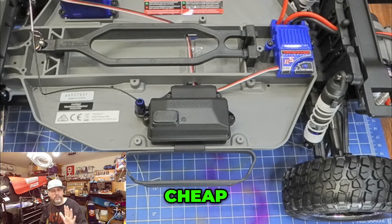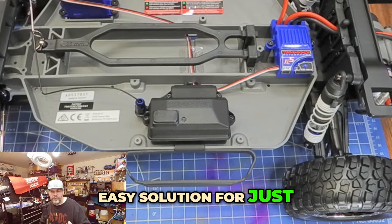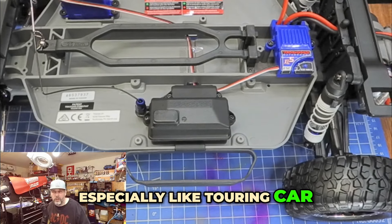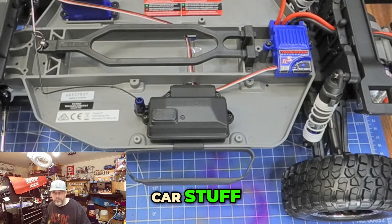It's a great, cheap, easy solution for just about anybody if you're looking on a budget. Brushed, especially like touring car, box stock touring car stuff — it's just way better.